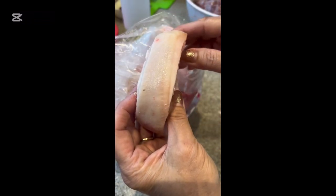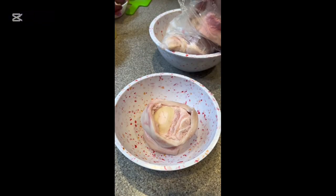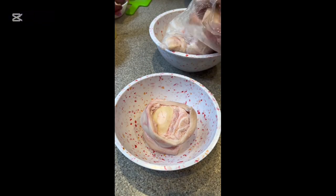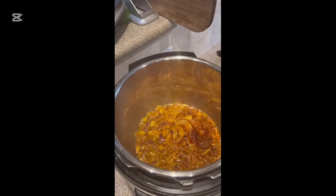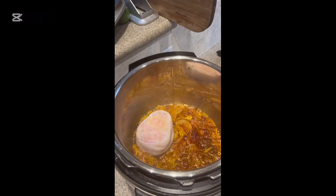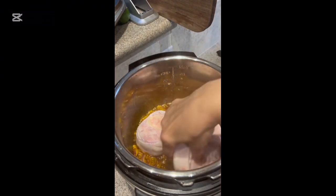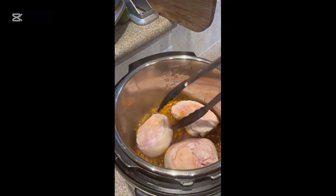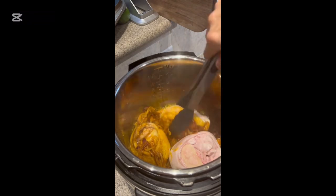Usually at the butcher you'll see one large piece and you just ask them to cut it into smaller discs for you. Next I'm going to wash these and place them in the masala. Take each piece and fry one minute each side, turning it over, and continue doing that with the rest of the pieces until you have coated all the pieces with the masala.